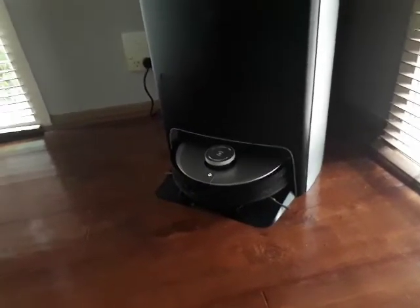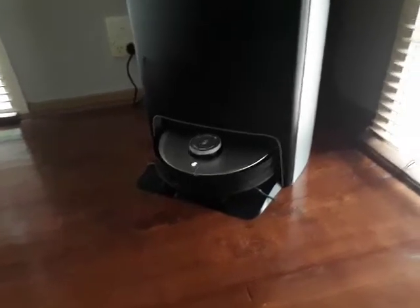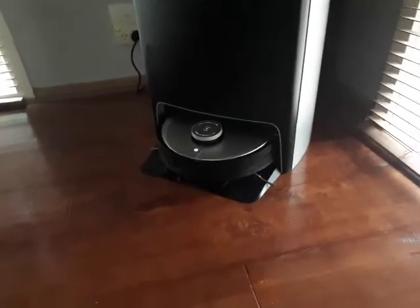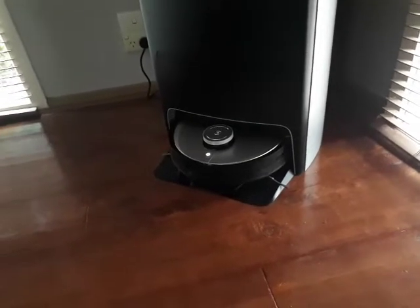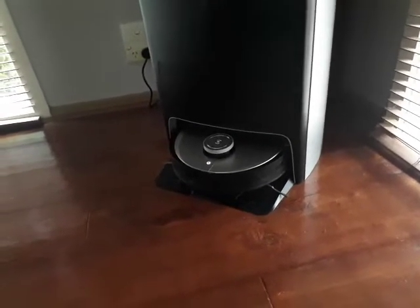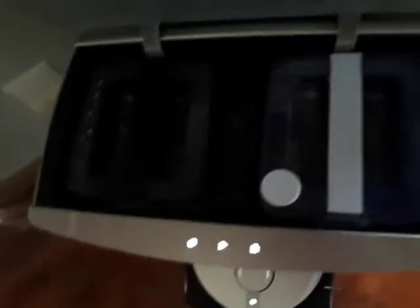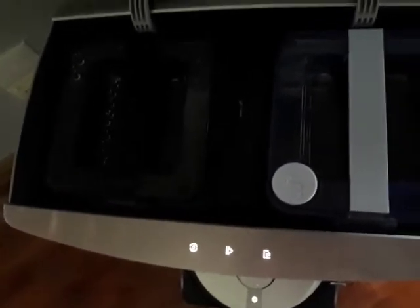So that's emptying out the dust into the dust bucket, and then it's sucking out the dirty water and putting it into the tank. There are two tanks there — clean water on the right and dirty water on the left.